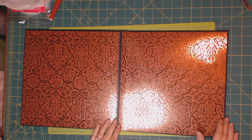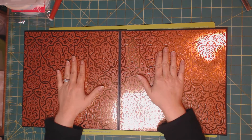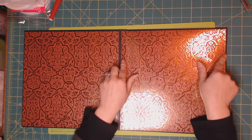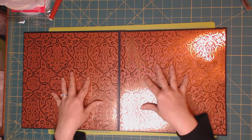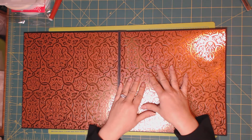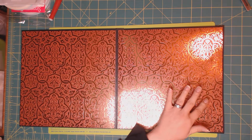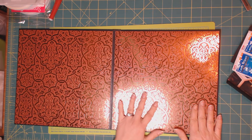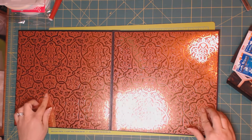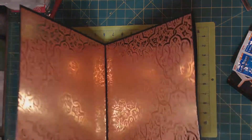We are back with page one. As you can see, I already matted this page. The size of the paper that I matted with is ten and three quarters by ten and three quarters — both are the same. Because when we add everything this is going to be quite bulky, so to make sure it stays closed, I added four magnets here and here. You can hear it closing.